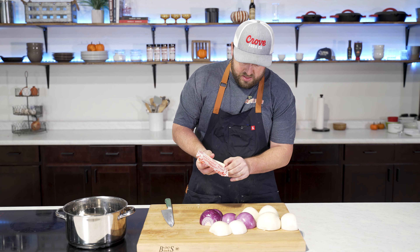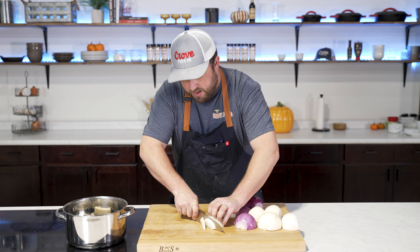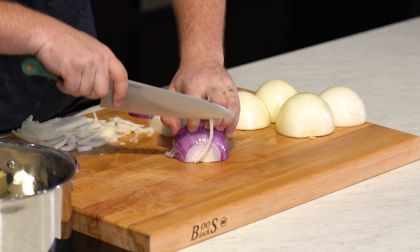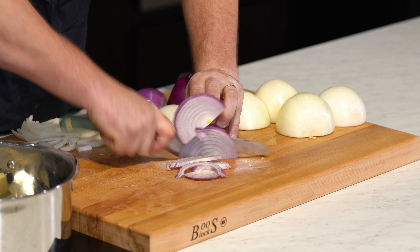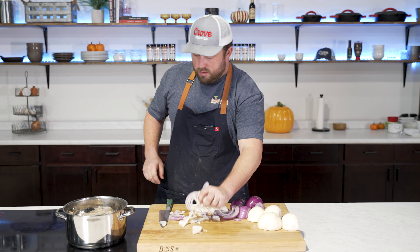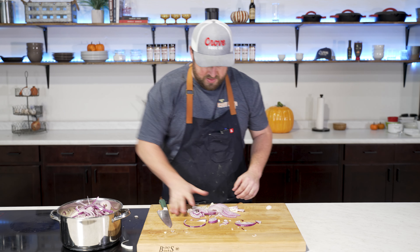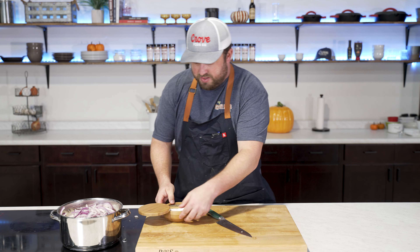Make a small cut at the end and go to the root end, then peel them. One thing about this recipe is it's kind of like watching The Notebook — it really doesn't matter what you do, you're going to end up crying. Whenever you're cutting this many onions it's just hard to avoid. I've got one stick of butter going over medium heat, getting it melting while we start cutting up these onions into thin, consistent slices. Use a claw grip so your fingertips don't get hit, and toss the onions right into the pan as you cut them.